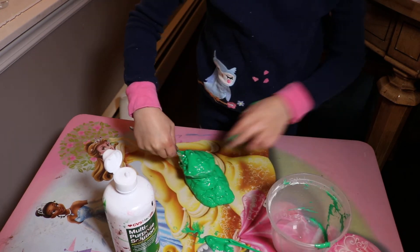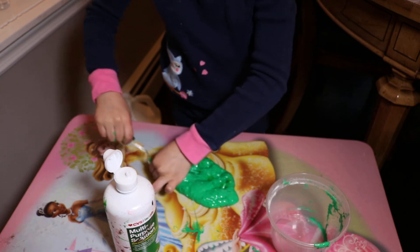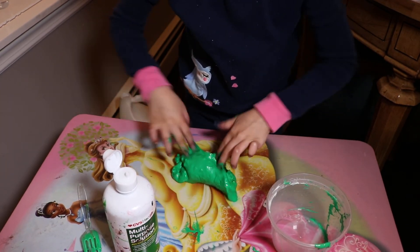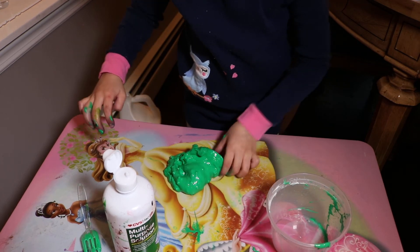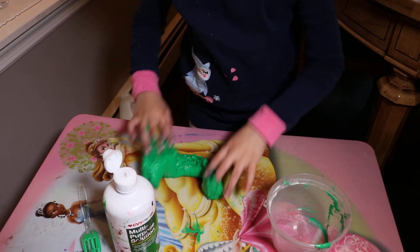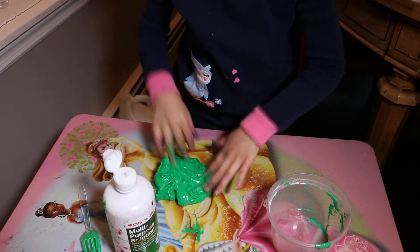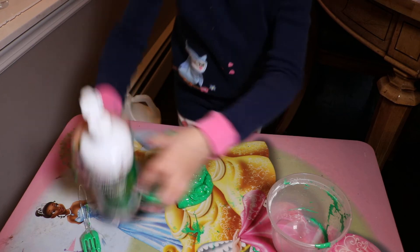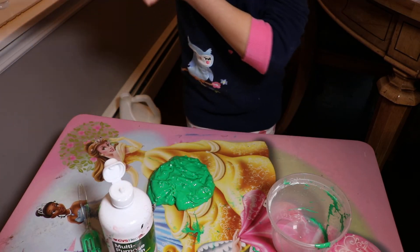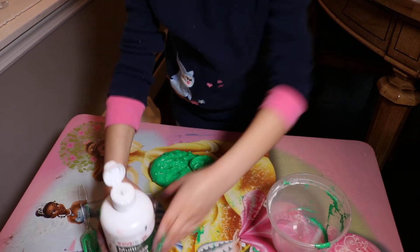So it looks pretty ready now. It's still pretty sticky, but I'm just going to keep adding that and kneading it. It has such a nice texture.